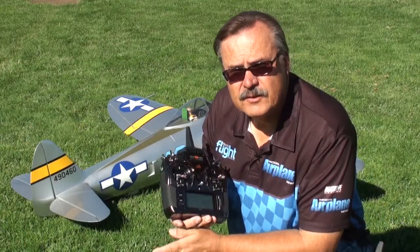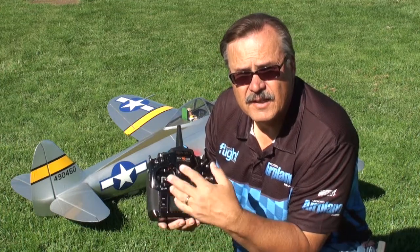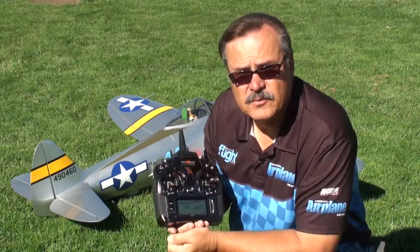Hi there, my name is John Reed, Model Airplane News and Electric Flight, and I'm the Senior West Coast Editor. This month I got the fun job of trying out this brand new radio from Spektrum.